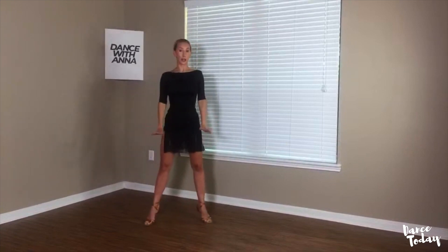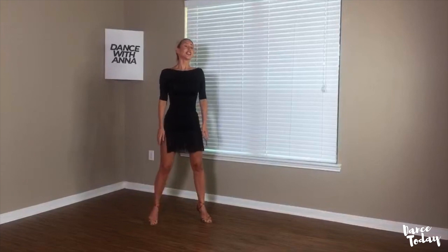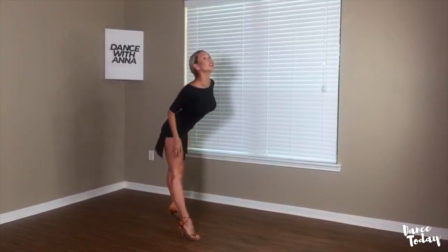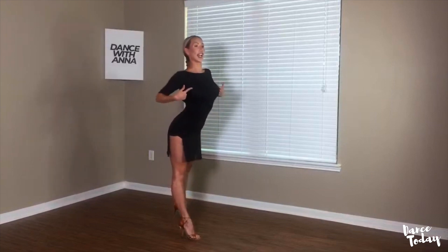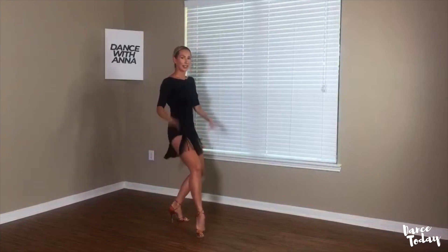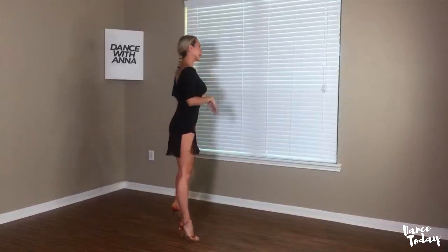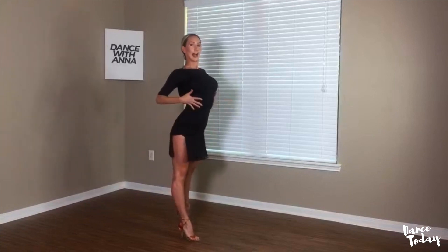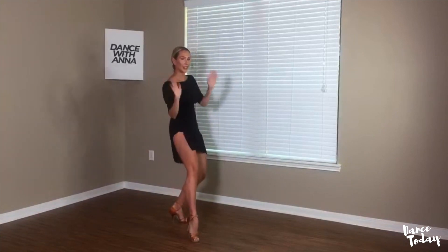One more time, let's practice together. I will turn in profile, as I promised. So we have chin, chest, tummy, hip, and release. It's easiest to really sit and release, flick your tailbone back. One more time: chin up, chest, tummy, hip, and release.